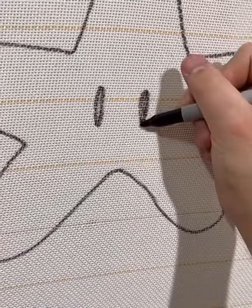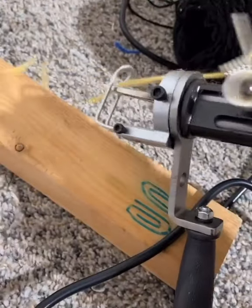Now I'm going to trace on my fabric what I want to design. This is a super rough draft just to give an example. The yarn gets fed through the gun and gets cut and sewn into the fabric.